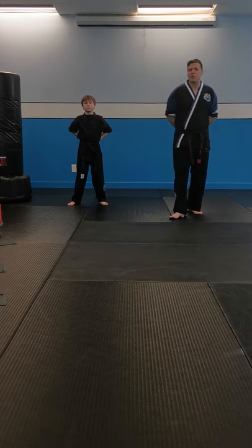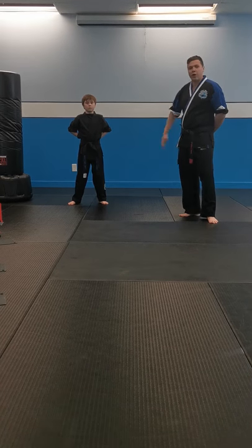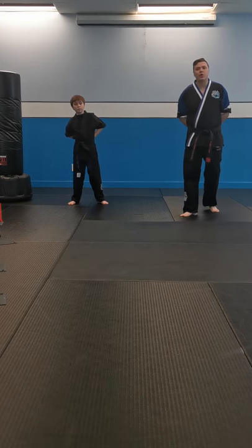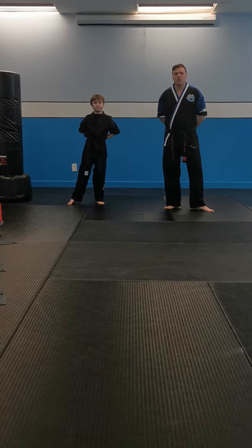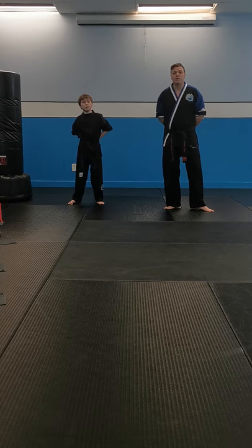Hi guys, Mr. G here. I'm going to get ready for our first session of our online training. I've got Mr. Smith here helping me out. This is going to be an exercise that anybody from the beginner level all the way up to Black Belt can work on for the next couple of weeks. We're going to try our best to update every week with a new class. So just make sure you guys follow along with our Instagram, our Facebook, and our website.